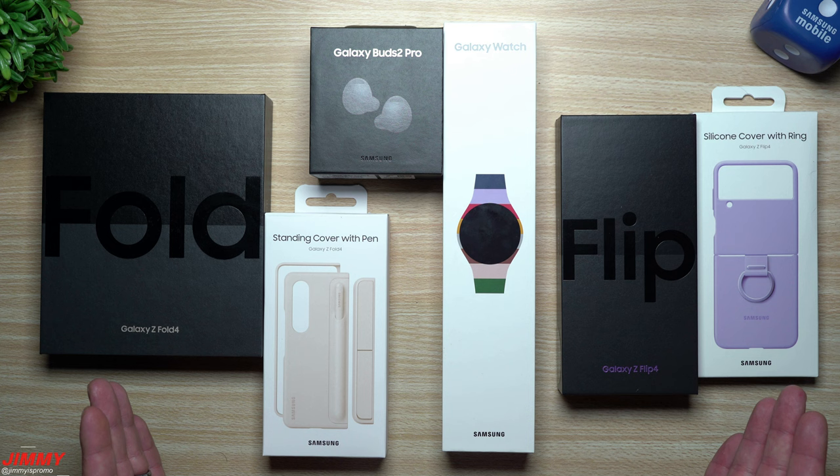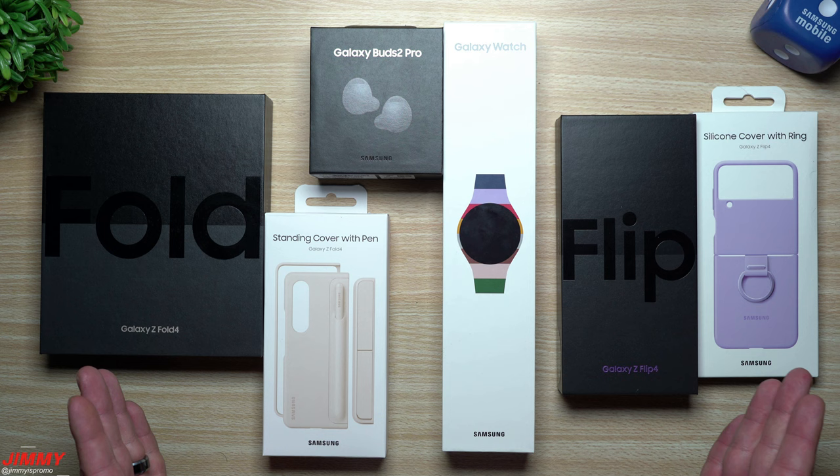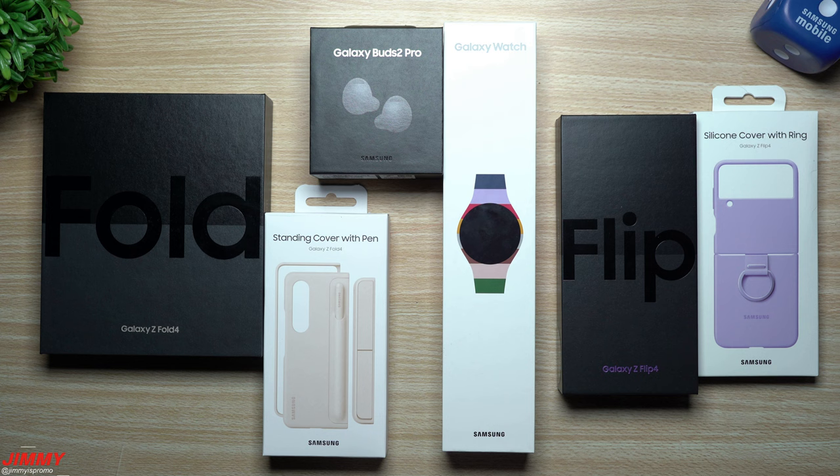Right now during this pre-order period, which is through August 25th, starting on August 26th the pre-order deal is done and complete. All of these devices and accessories will be in store so you can walk in and purchase them.